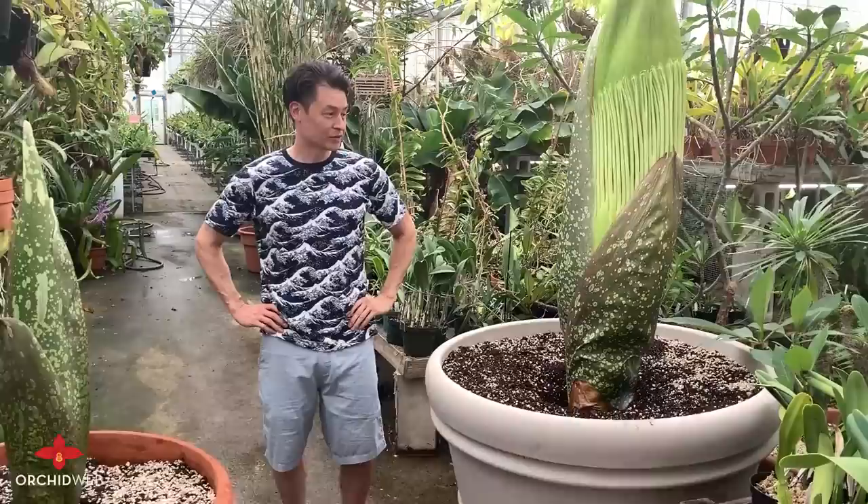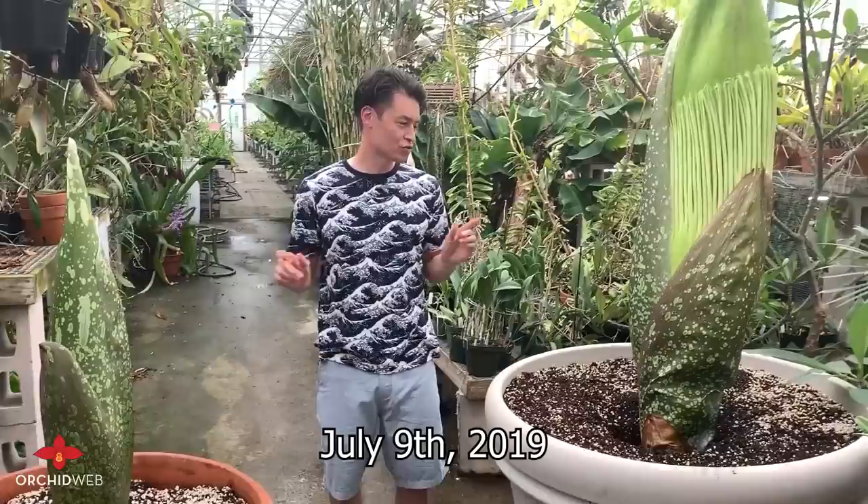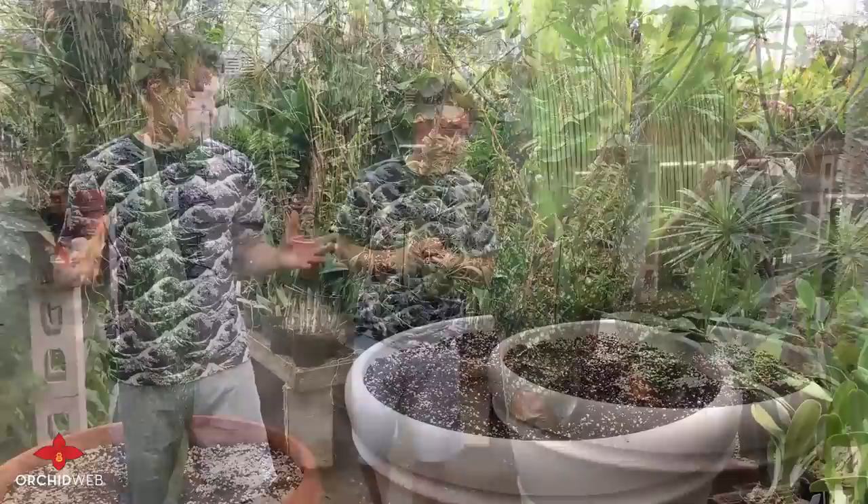Hey guys, it's Jason with Orchids Limited, or orchidweb.com. I'm here today to talk about an anomaly happening here at Orchids Limited this year. In the summer of 2019, we've got two Amorphophallus titanum, also known as the corpse flower, getting ready to bloom.